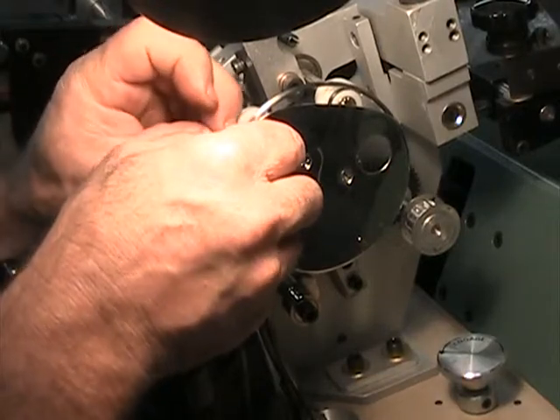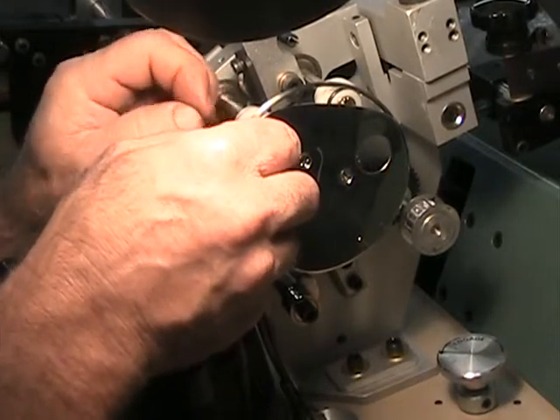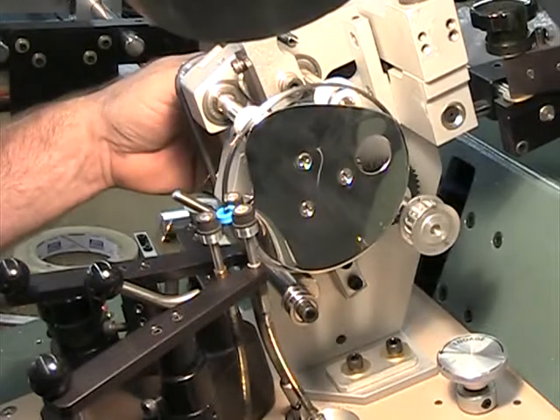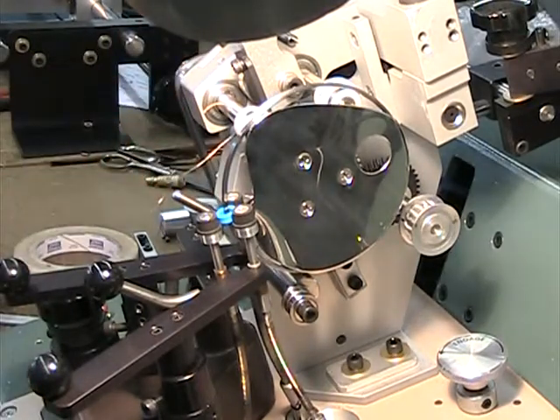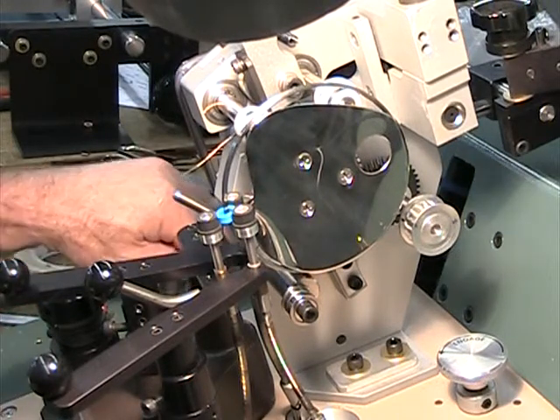Trim the excess — just clip it off. I've got those cutters over here. You should have had everything you need.